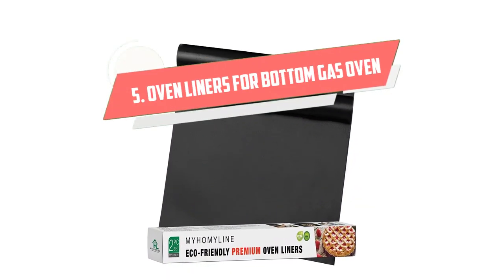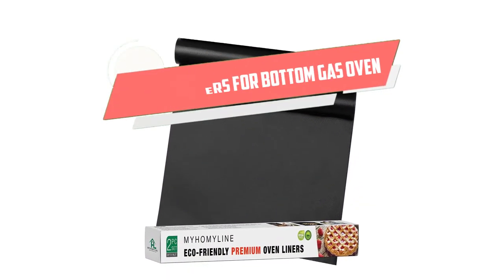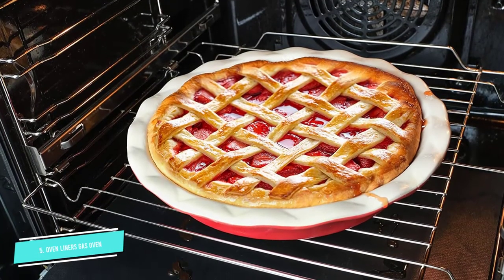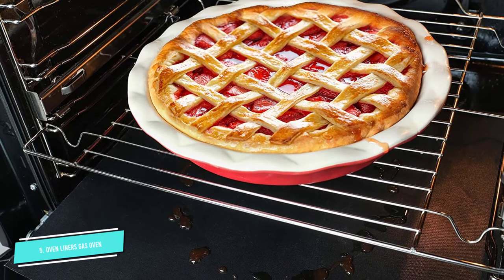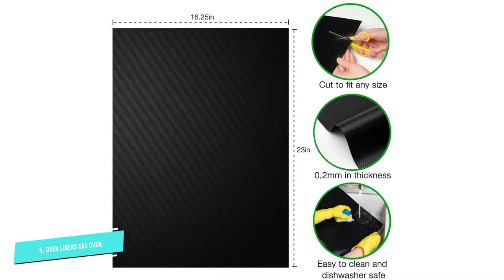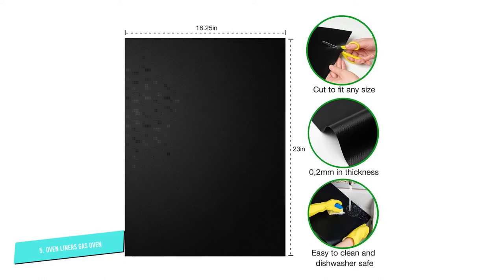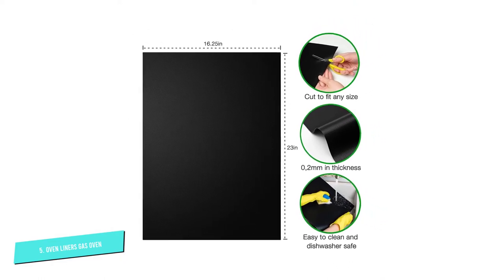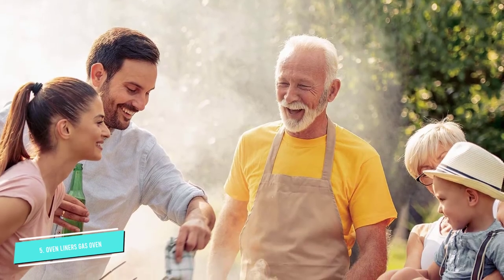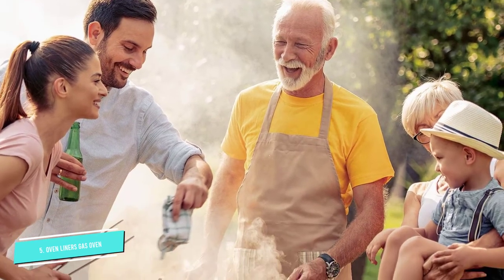Number 5: Oven Liners for Bottom. Made from high-quality, reusable PTFE-coated fiberglass fabric, these oven liners for the bottom of electric and gas ovens are some of the best on the market. They'll never curl, crack, smoke, or release chemicals. Plus, they're multipurpose — use them as liners for the bottom rack of electric, gas, or toaster ovens.